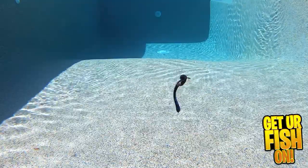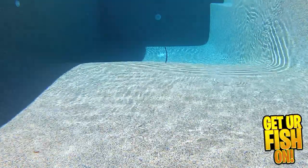And when you Texas rig this worm, the tail of the worm will stand up and wag with any water movement.